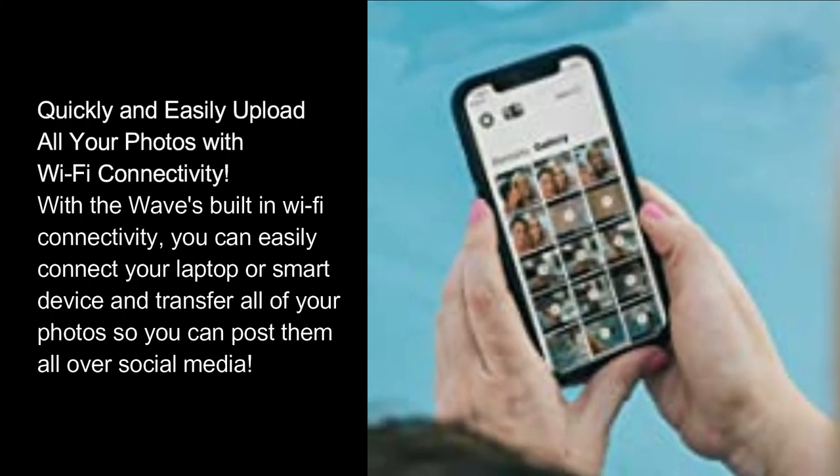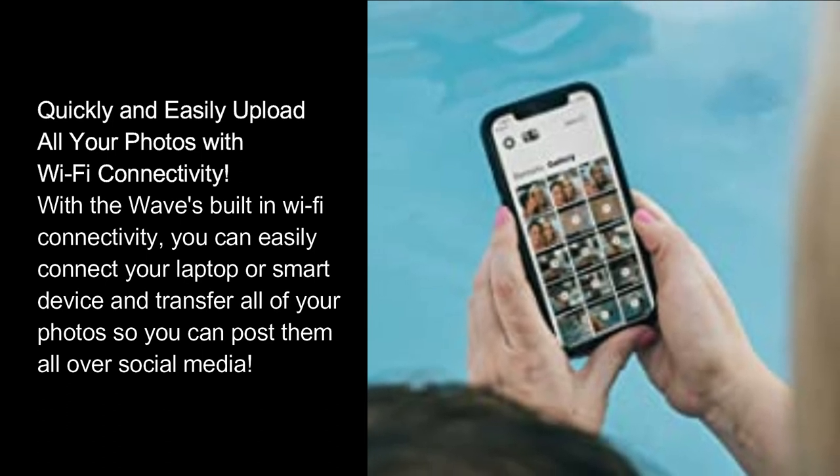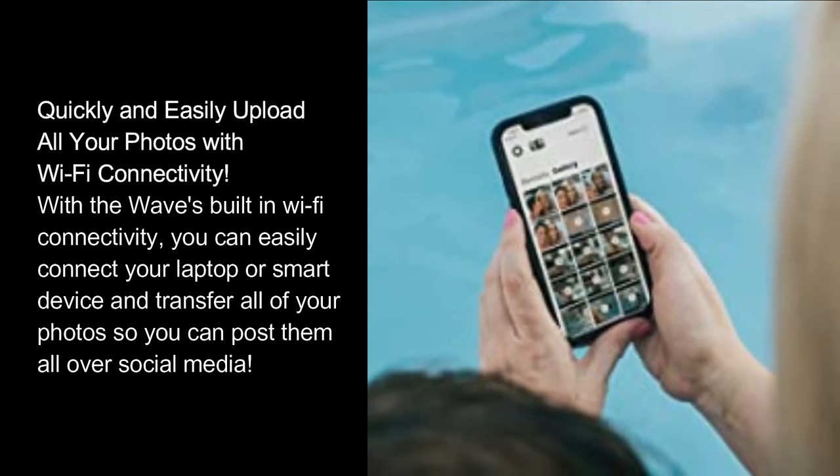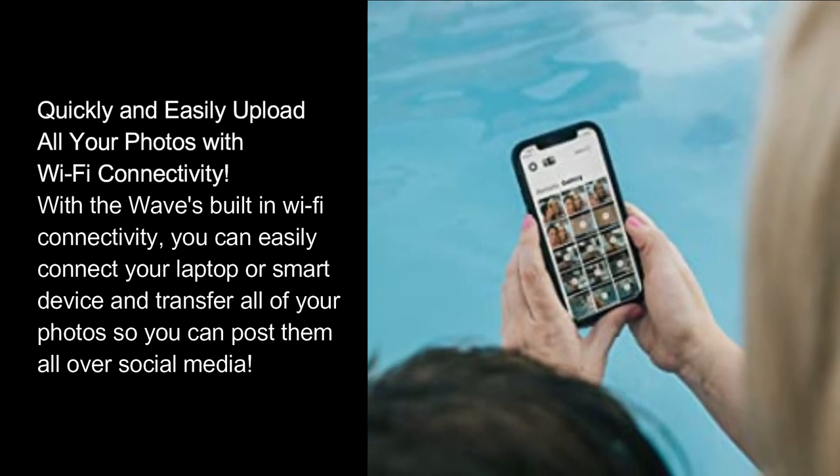Quickly and easily upload all your photos with Wi-Fi connectivity. With the Wave's built-in Wi-Fi connectivity, you can easily connect your laptop or smart device and transfer all of your photos so you can post them all over social media.